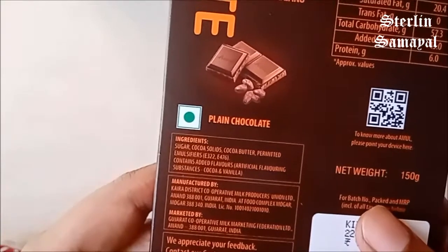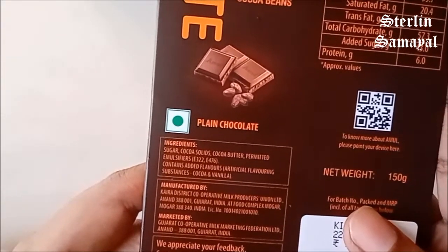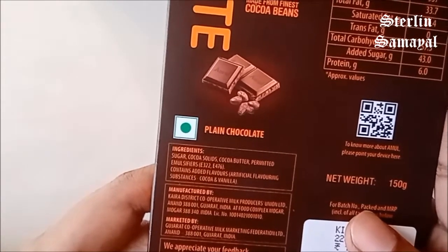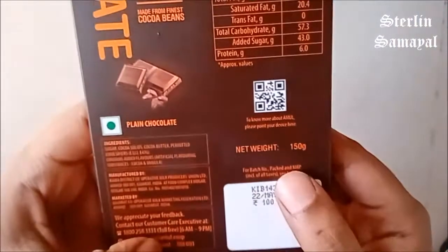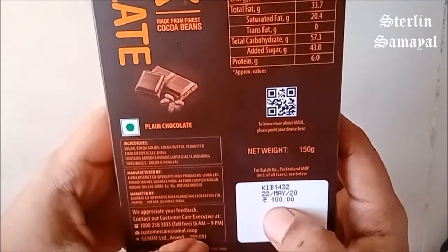The ingredients are: Sugar, cocoa solids, cocoa butter, permitted emulsifiers, cocoa, and vanilla. The net weight is 150g.